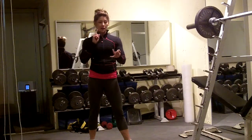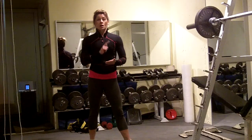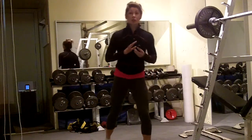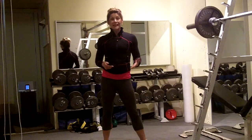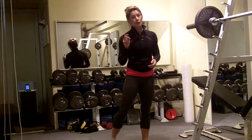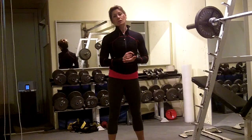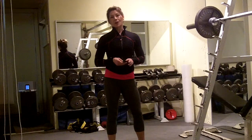Speed skater lunge jump, push-ups, renegade row, bicycle crunch, burpee — as many rounds as possible in 8 to 15 minutes, however long you have to work out. You can see just one set and I'm a little bit out of breath — you will be too. For more workouts, tips and tricks for those of you that want to stay fit and look fabulous over 40, go to femalefatlossover40.com/blog.